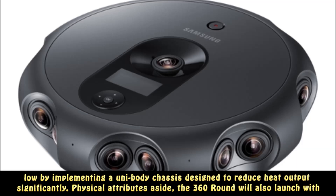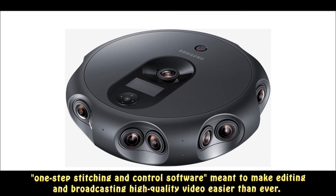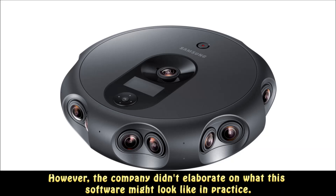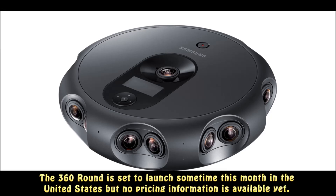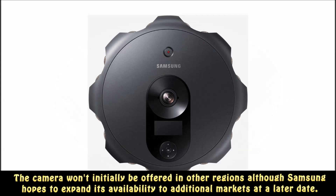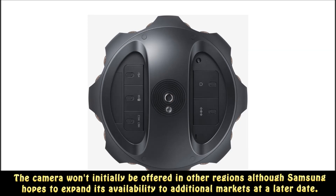Physical attributes aside, the 360-round will also launch with one-step stitching and control software meant to make editing and broadcasting high-quality video easier than ever. However, the company didn't elaborate on what this software might look like in practice. The 360-round is set to launch sometime this month in the United States, but no pricing information is available yet. The camera won't initially be offered in other regions, although Samsung hopes to expand its availability to additional markets at a later date.